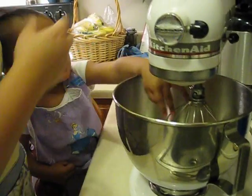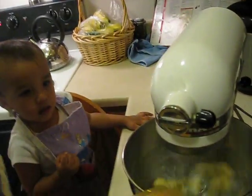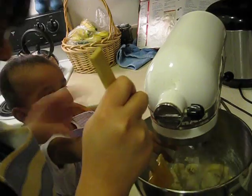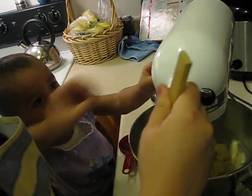Okay, ready? Don't touch. Ready? See, we're mashing up the banana. Just a little bit. Okay, don't touch it. It will hurt. That's why Mama's using a spatula.